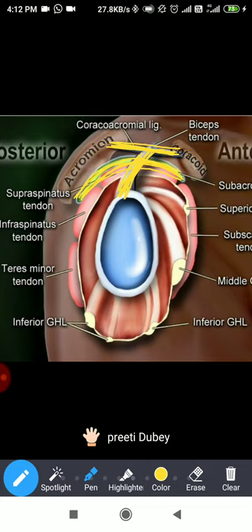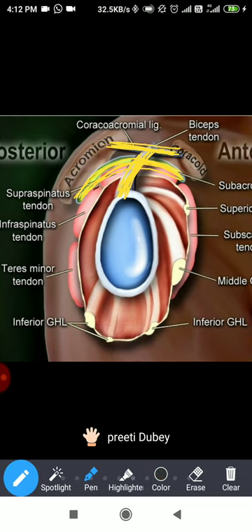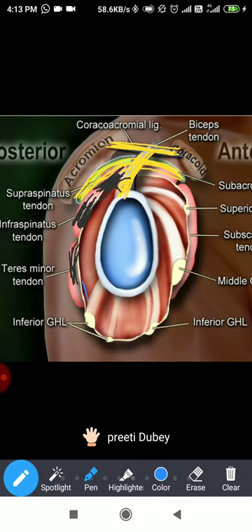From posterior, we have the supraspinatus tendon — I will change the color to black — the supraspinatus tendon is in the posterior-superior region. The infraspinatus is also marked, and you can see there is no gap between supraspinatus and infraspinatus — they are all attached to each other. The teres minor muscle is also here. You can see they are all attached by a single fibrous sheath — that is the rotator cuff — and it continues anteriorly.